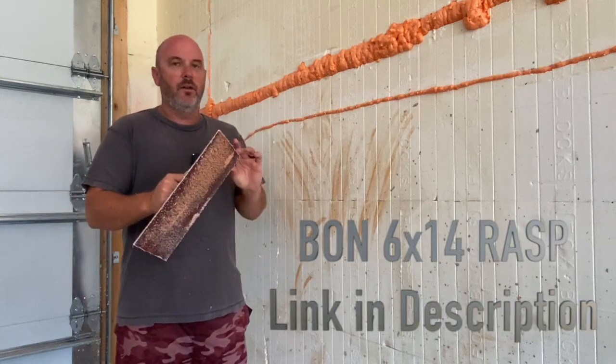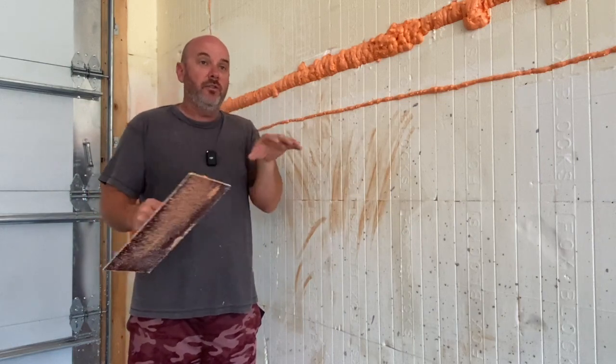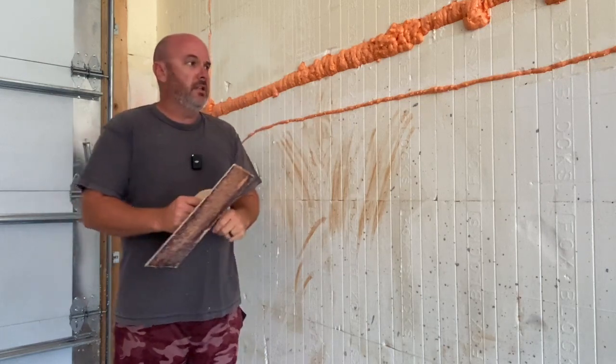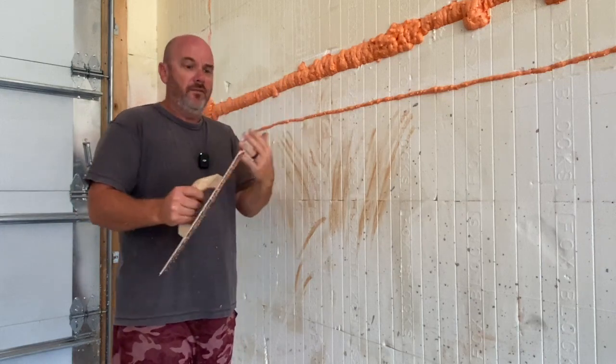It's like 24 bucks on Amazon. But if you click the link in my description, not only this rasp but anything else you buy when you click through that link, Amazon has to pay me a little commission, which is kind of nice for making these videos. It doesn't cost you anything — just if you click through my link and buy anything, they have to pay me.